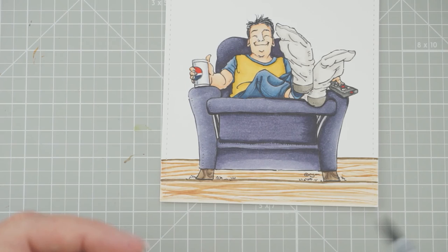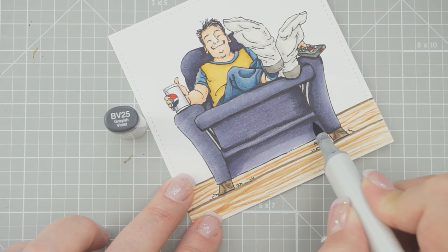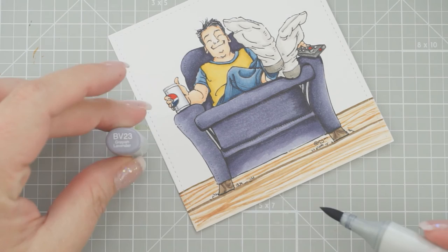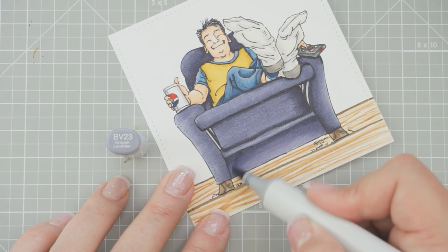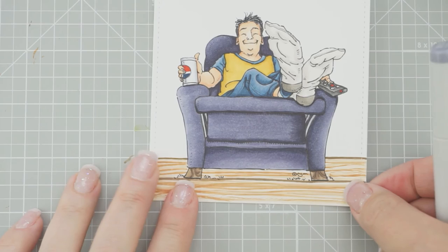This bottom part here — let's see what we can do with that. We'll go BV25 again down here because this looks terrible, then BV23 — let me straighten that up. There we have his cute little chair, and that'll dry. Mine's a little wonky now because it's pretty wet, but when it dries it will flatten out.